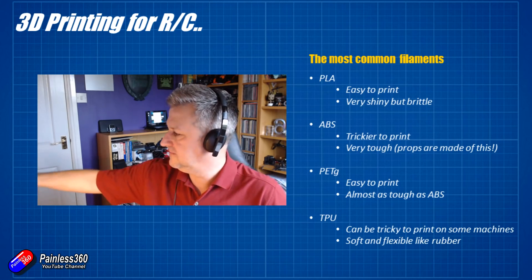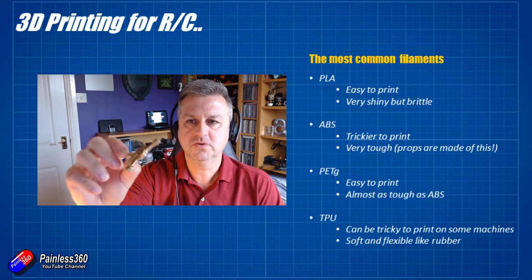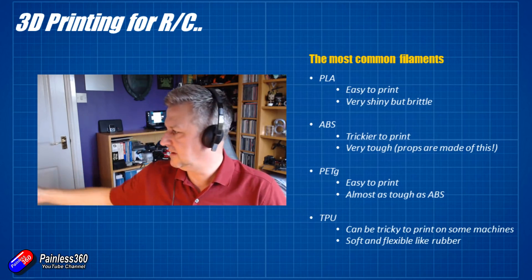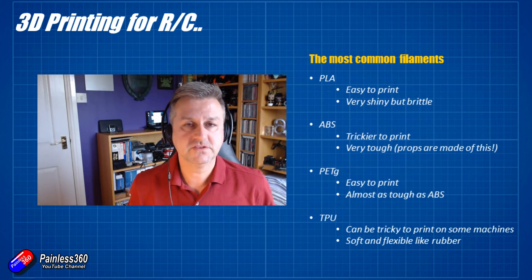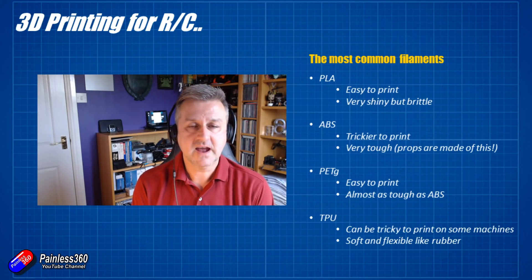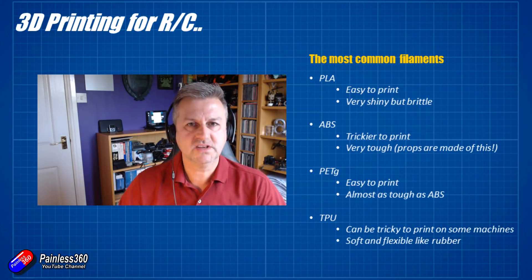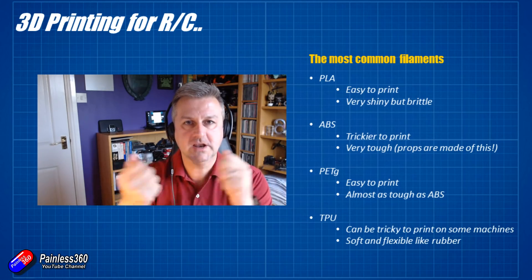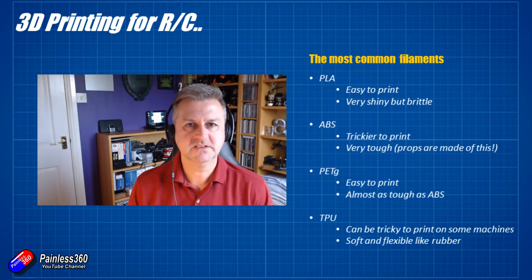PLA is very good for printing decorative things like this Rick badge from Rick and Morty — it makes a nice rigid part and if there's enough material it isn't going to get snapped off. The next filament you'll come across is ABS. ABS is fantastically durable — in fact, a lot of the propellers we use in the hobby, particularly for smaller multirotors, are actually made from ABS. You'll know when they're made of ABS because if you have a crash, the ABS actually goes white where it's been stressed too much. That's the great thing about ABS: when you put energy into it, it will deform and try to absorb that energy. It will flex slightly, and you can overstress it — that's when you get those white stress marks, which usually means you need to replace the rotor.